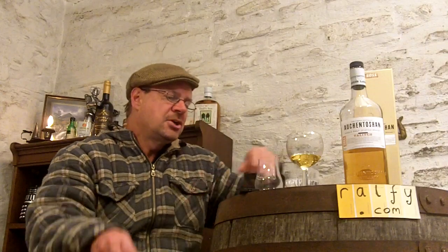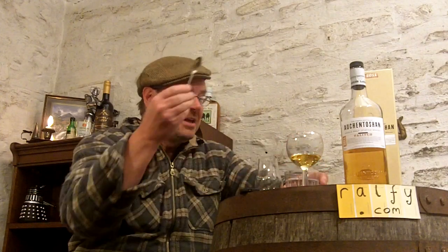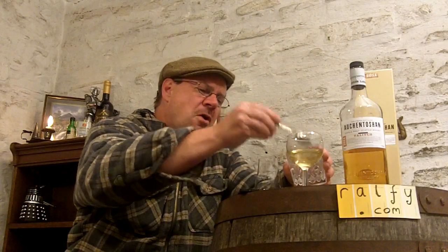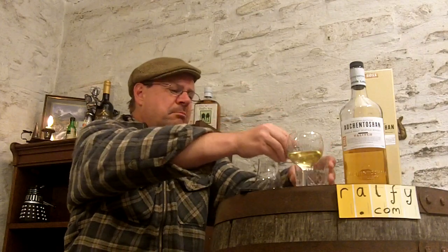So I'm going to add some water. It's a young, light, bourbon-matured whiskey — not a lot of sherry going on here, a lot of fresh bourbon. Five great big splashes of water in that. My goodness, practically doubled the volume. But it's just like Aberlour A'bunadh — this whiskey can take a lot of water and benefits from it.